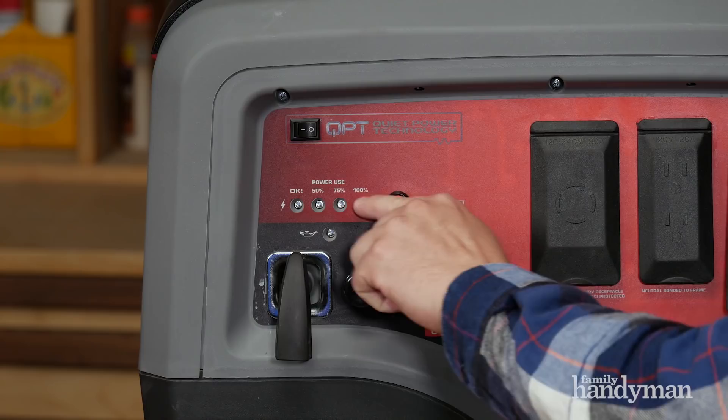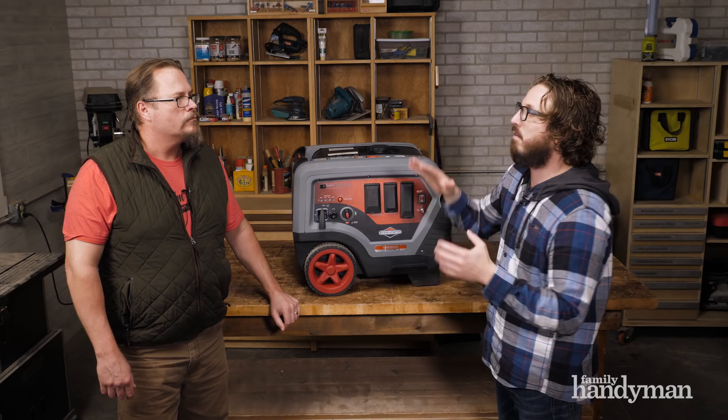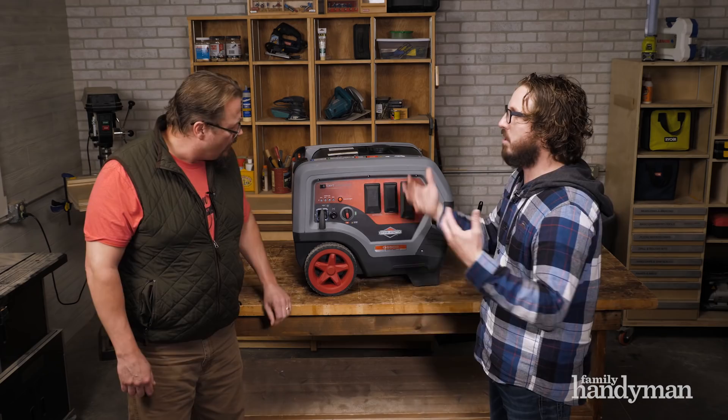To clarify the wattage: this is 6,500 starting watts but a consistently running 5,000-watt generator. Everything has a startup draw — table saws, compressors, fridges all have a large startup surge. It also has an overload reset, so if you do overload it you can reset and figure out what happened.